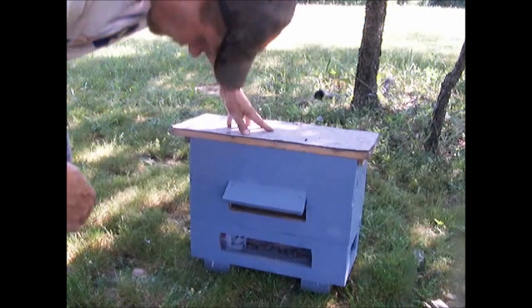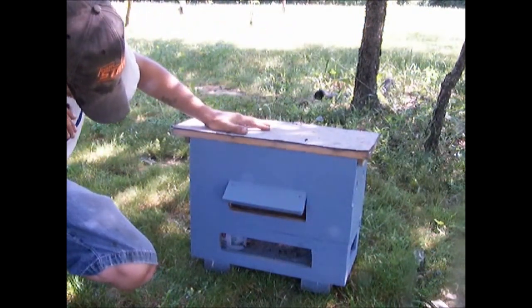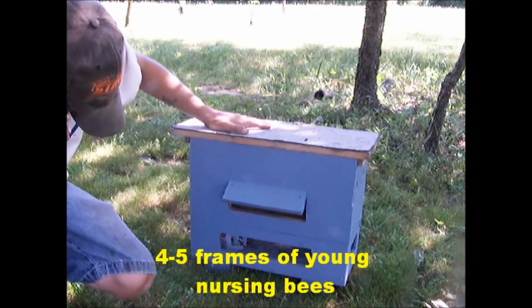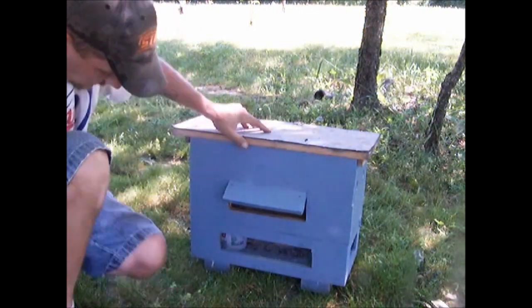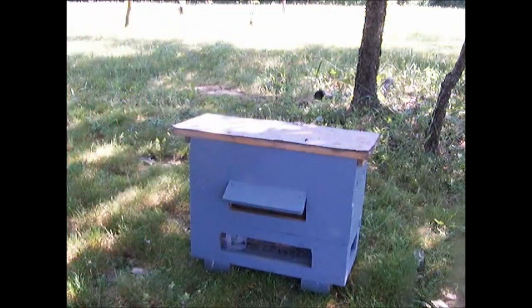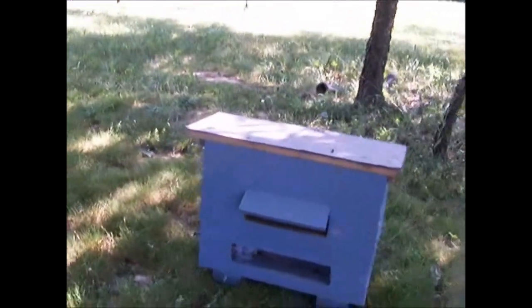What you want to do is pull a lot of nursing bees from one of your strongest hives and shake as many into this box as you can. I also give them a sponge in the bottom — you can see right there in that sour cream cup I put a sponge with water so they have a place to drink.